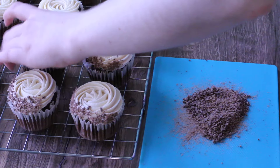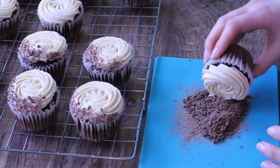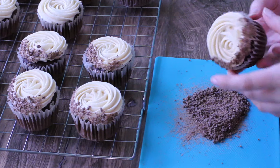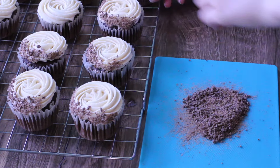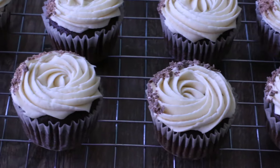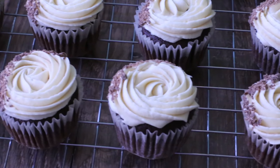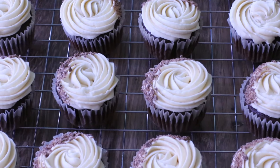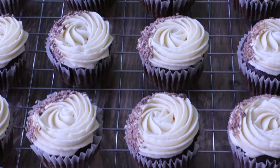So can you taste the alcohol in these cupcakes? Yes, you can. You can definitely taste it in the buttercream, and the stout and chocolate just complement each other really well. You can store these cupcakes for about four days at room temperature in an airtight container, or a month in the freezer. Thanks for watching and I'll see you in the next one.